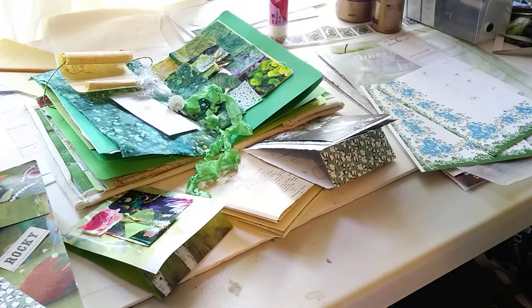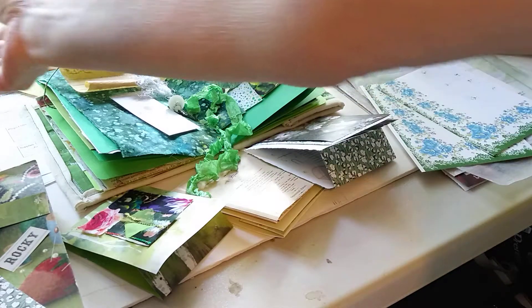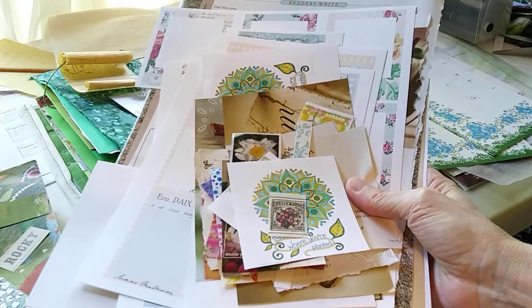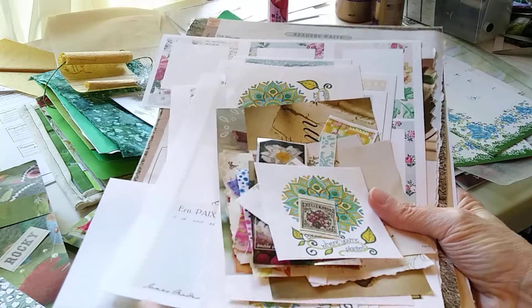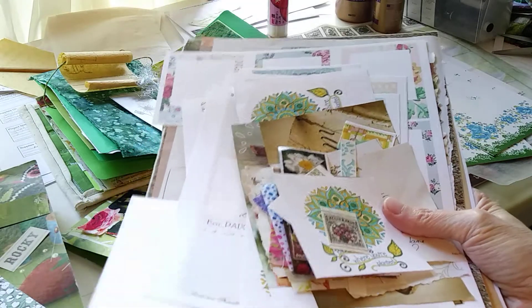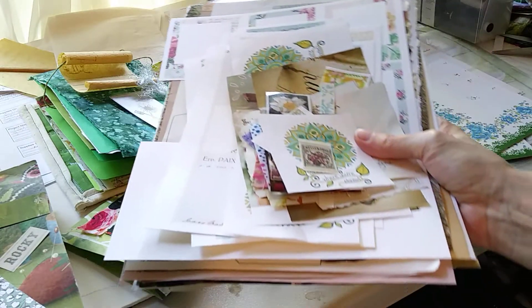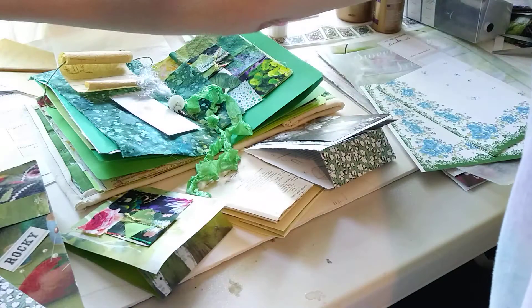The supplies that you will need today are going to be back over in your little stash. I hope you went and tore out pages in your magazines and your books and any printouts and things like that — things we already found and talked about from the last video.